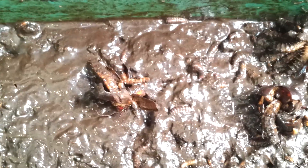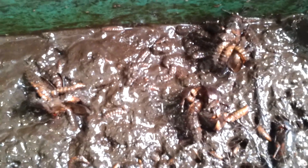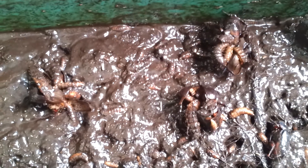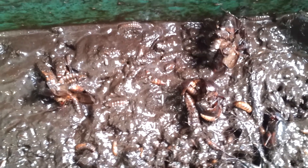Eat and grow, eat and grow. Soon to make black soldier flies. Thank you very much.